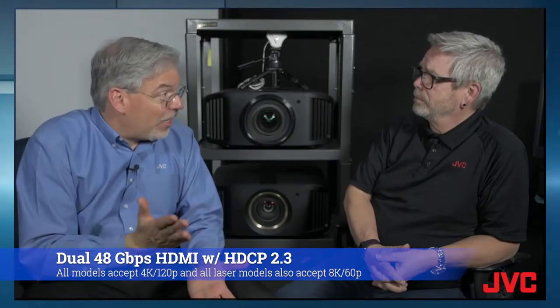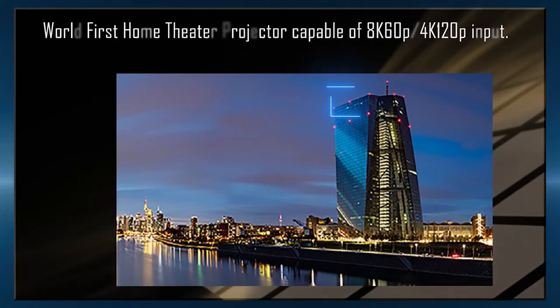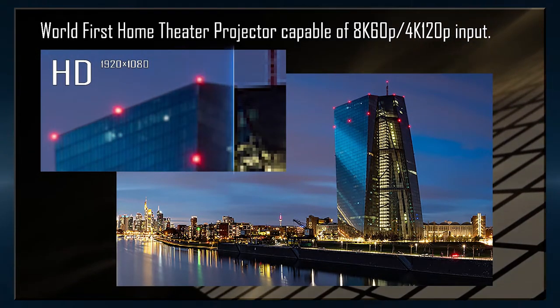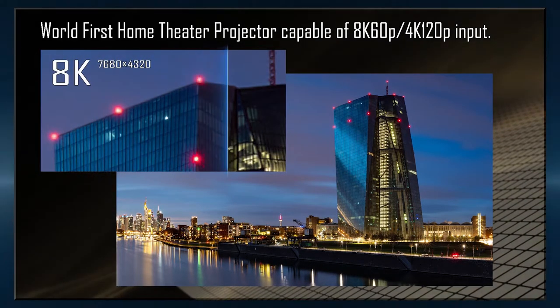I'm talking about things that affect picture, like the DILA imaging chips for the best black level and the best contrast. And I'm talking about the newest features like up-to-date connectivity, such as the 48 gigabit per second HDMI with HDCP 2.3. For all the folks out there with gaming consoles, this will support 4K at 120 frames per second, which is hugely important for gamers.